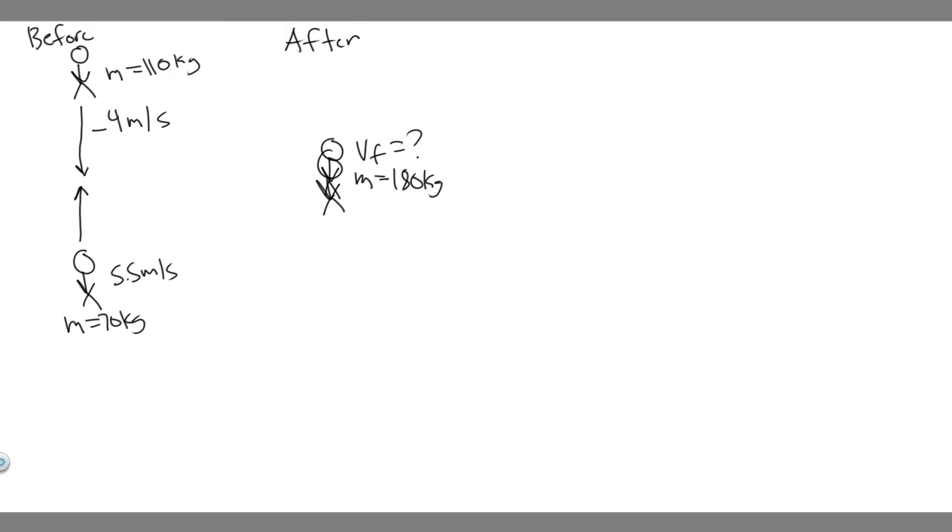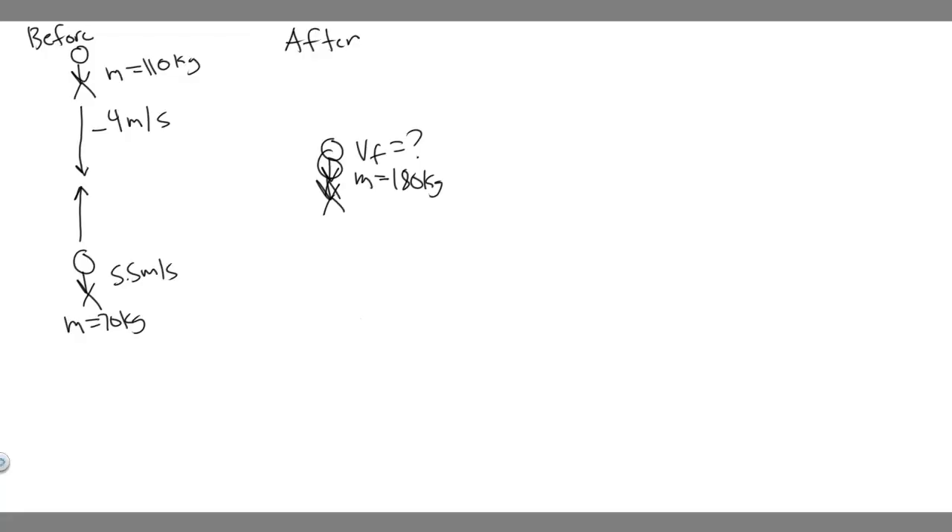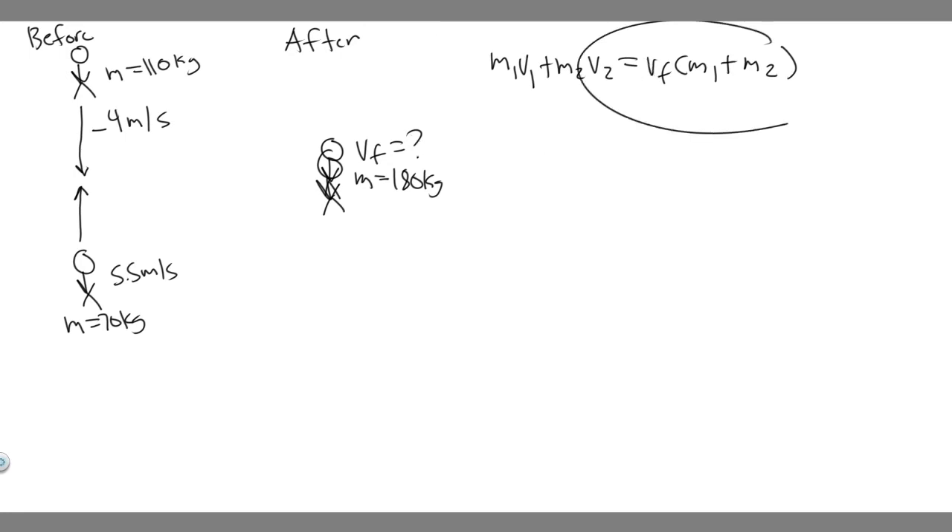This is what we call a perfectly inelastic collision. To solve it, we use this formula: m1·v1 + m2·v2 = v_final × (m1 + m2). We're using conservation of linear momentum, which tells us momentum at the beginning must equal momentum at the end. In the beginning there are two separate entities each with their own velocity and mass, and at the end they become one unit with a single velocity.